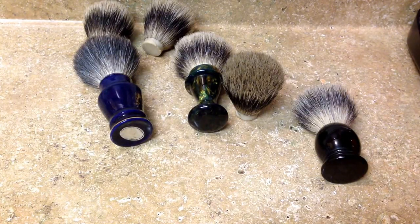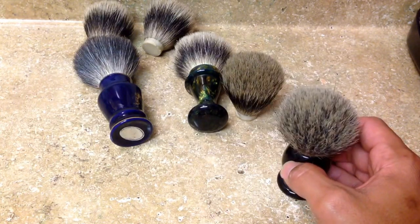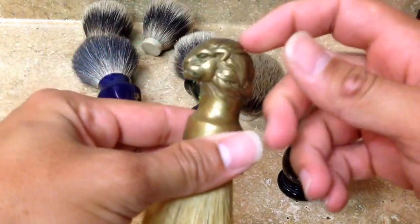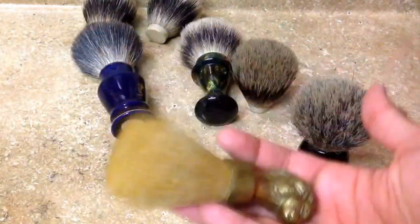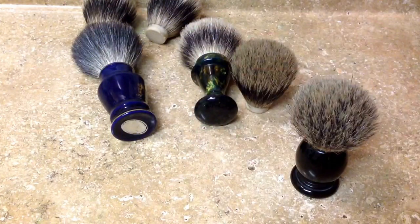Welcome back to the channel. Today I want to do a quick video on shaving brushes — more importantly, a crash course on what to do when you find a really cool handle at a vintage store, antique store, or online, but the knot is old. This brush actually came with a really cool stand and an old razor and it's really heavy, but I will never use this because it's literally falling apart.